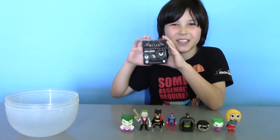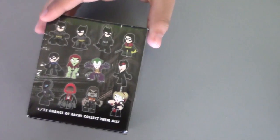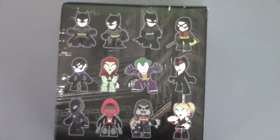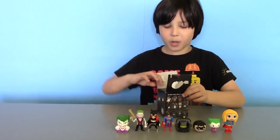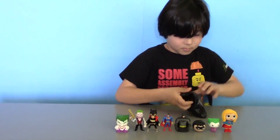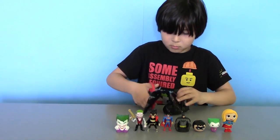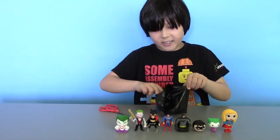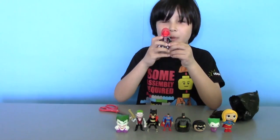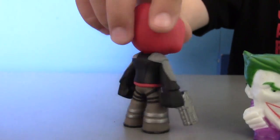And the last surprise is Batman Arkham Asylum! This is another Funko Box with Batman and Jokey figures and others. It looks like you can get three Batmans, so hopefully we can get one of them. And it looks like we got Red Hood! This guy looks pretty scary and he has two pistols in his hands.